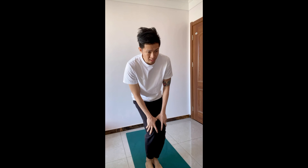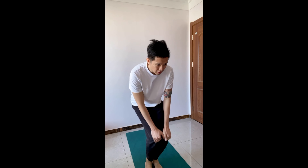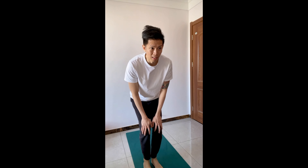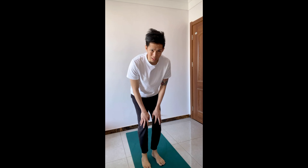We're almost done stretching — about nine minutes in. Stretching is an investment of your time. I take 9 to 10 minutes to stretch to avoid injuries. Imagine if you're injured — it takes a lot of time seeing a doctor, paying hospital bills, and recovering for two weeks to a few months. We have to be wiser. Now we're down to our ankles — almost there.